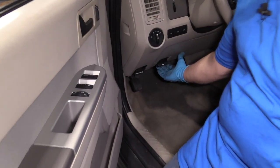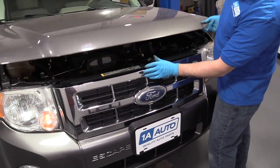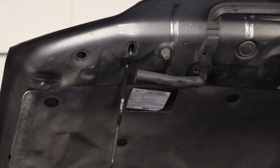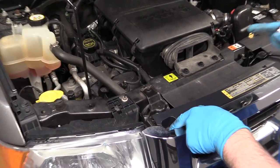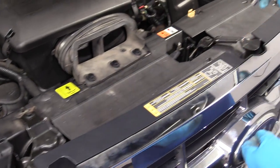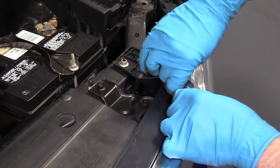We're going to open the hood — just pull on that lever right there. There's a hood release over here. Slide it to the left and grab the prop rod, put that in position. Take a 10 millimeter socket, we're going to take these two bolts out on top right here. Take this bolt out, and then the same on this side using the same 10 millimeter socket and ratchet.